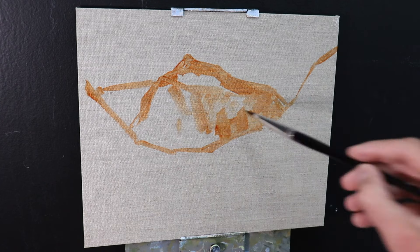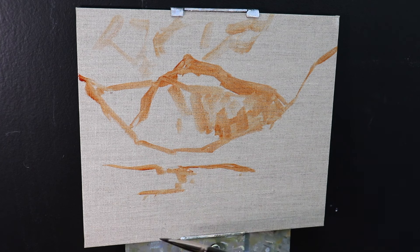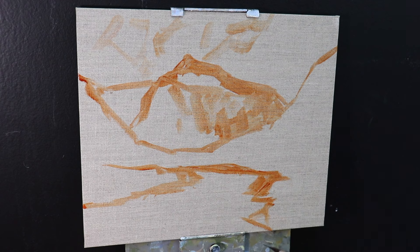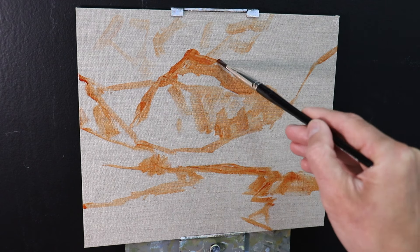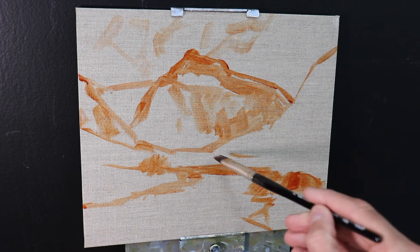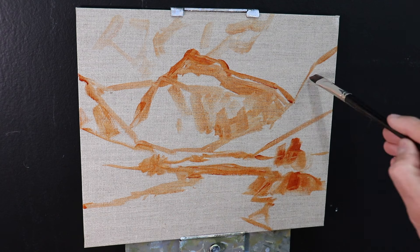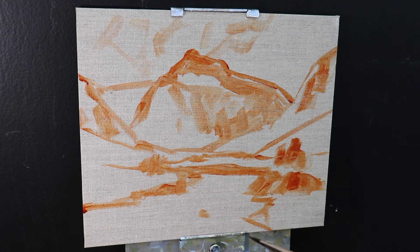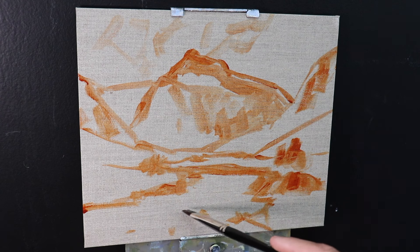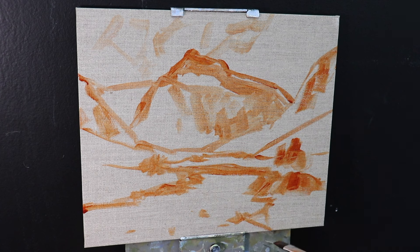I'm sketching out the composition using burnt sienna mixed with a little water. For those of you that are new to watching my channel, I mainly paint landscapes in oils and it's actually been years since I've painted in acrylics, but I've had lots of requests to do some landscape paintings in acrylics. I thought, why not — it's been quite a while, let's see what I can do now that I've got a few more years of brush mileage under my belt.